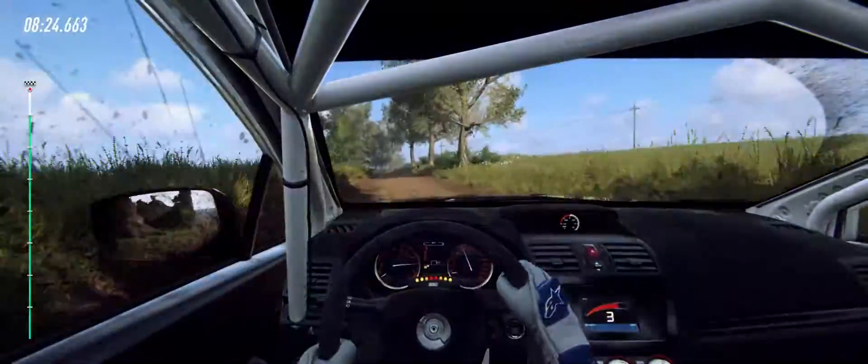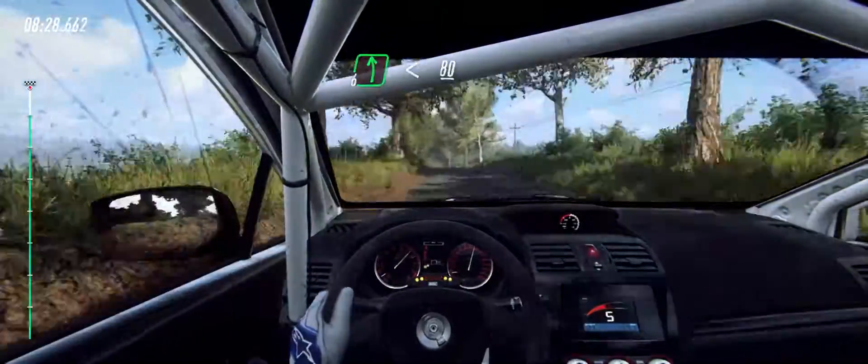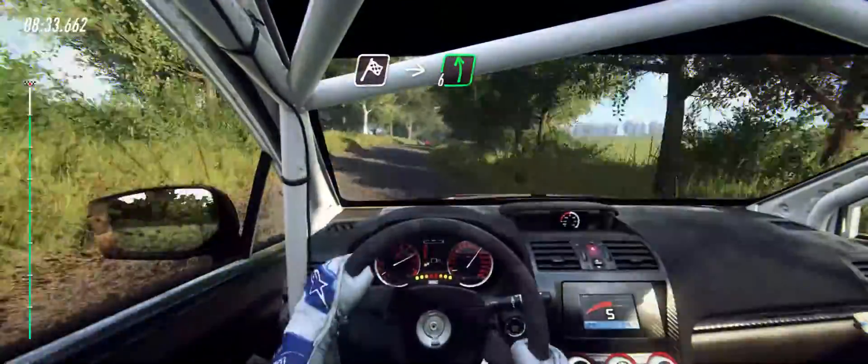To tarmac. 6 left over crest long. Opens. 80. 5 right. Over dip. And finish into 6 left. To stop.